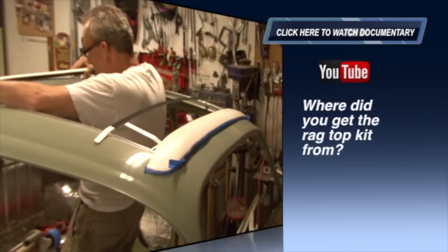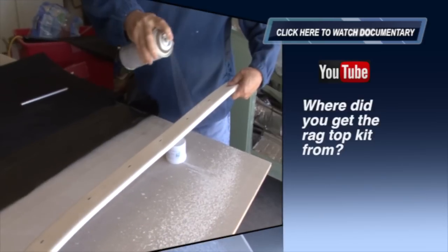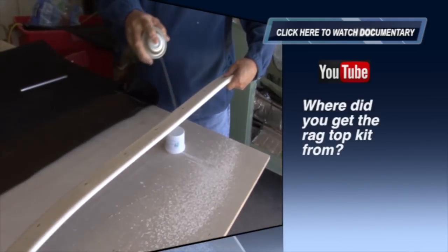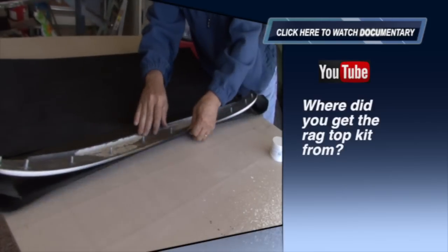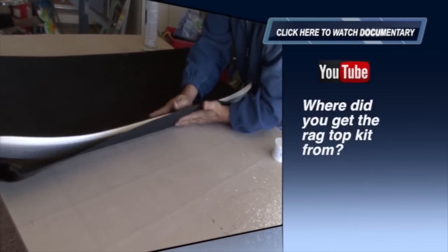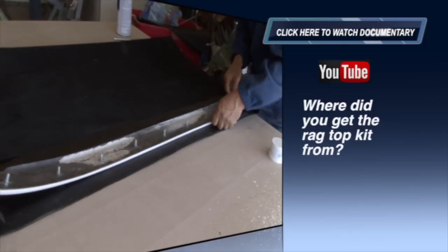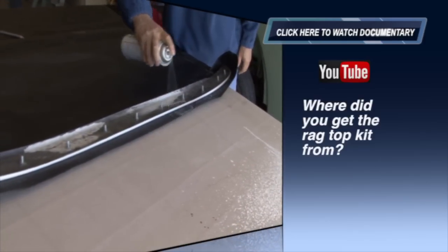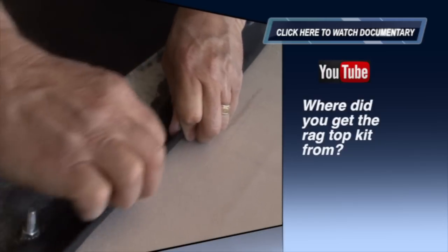Where did you get the rag top kit from? When I first bought this bug I wasn't going to restore it unless I had a rag top — I wanted something unique. I googled the companies that sold that particular type of product and one came out on top: a company called slidingragtops.com. They actually have a kit for the VW bug, and I purchased that kit from them, gave them the color of the fabric I wanted. It took a little longer than anticipated but I'm very happy with the outcome.